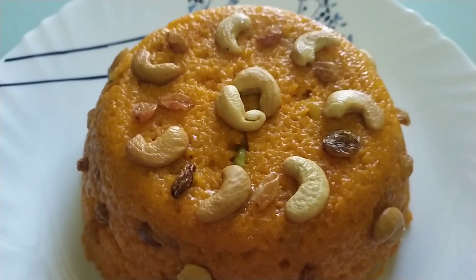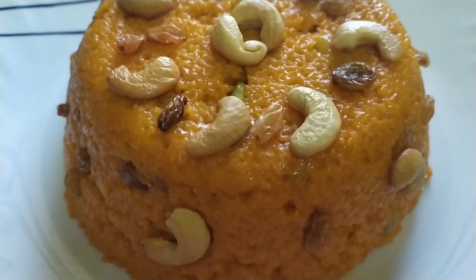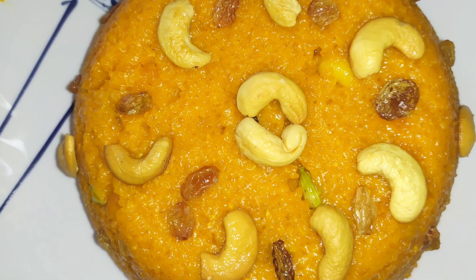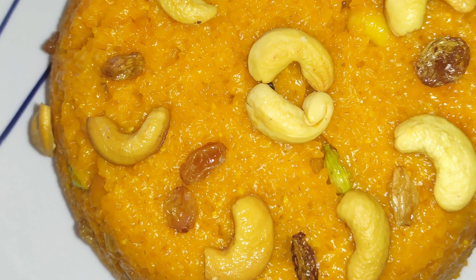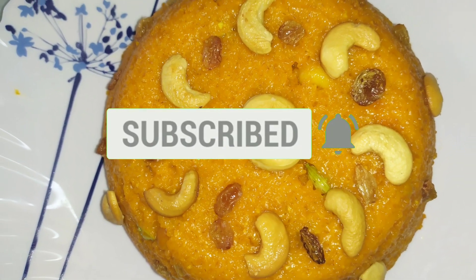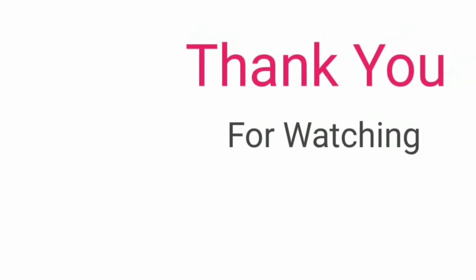Please try this recipe. This recipe is a very sweet recipe. Please put this recipe in the video. Thank you for watching.